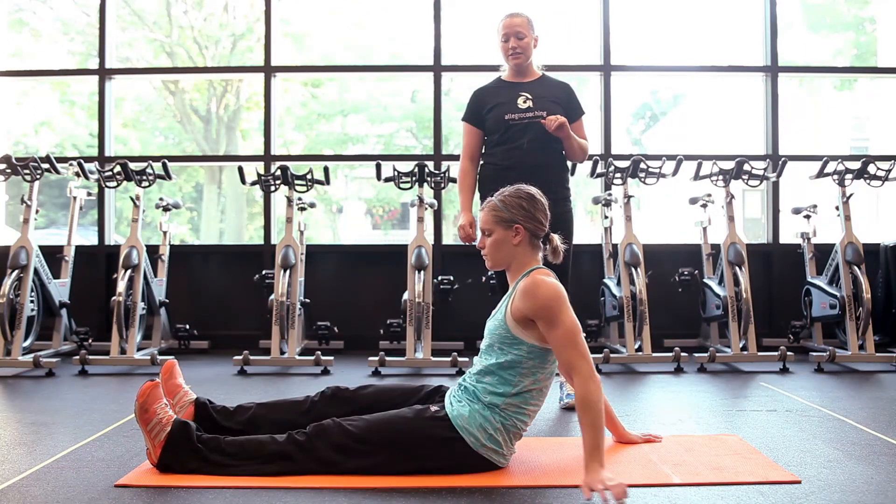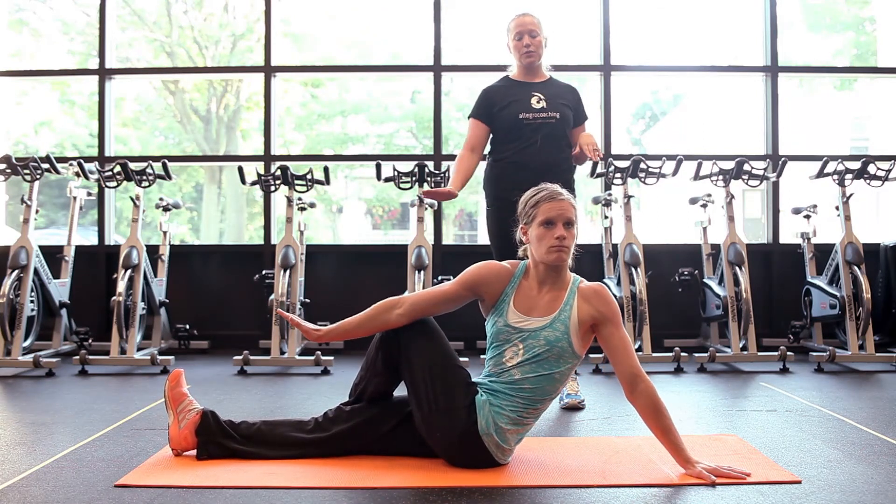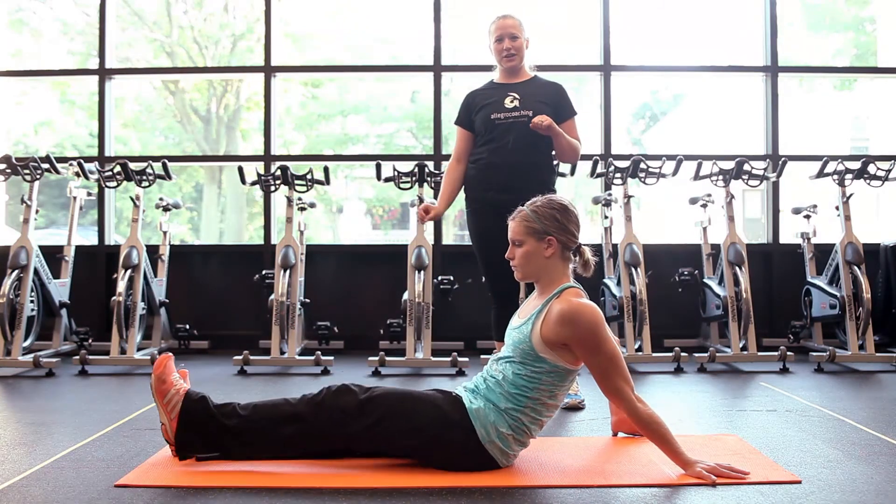And then we're going to switch sides, crossing left over right, turning to your left using your right arm against your left leg. And that is the pretzel stretch.